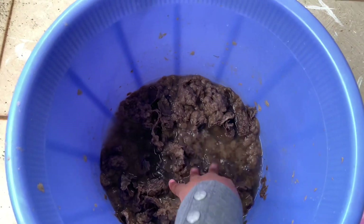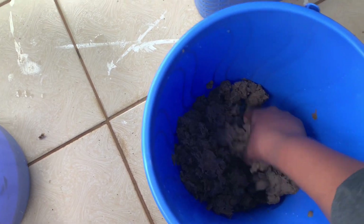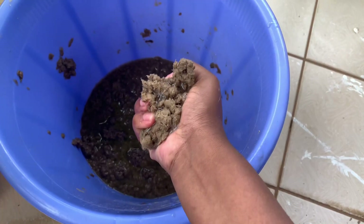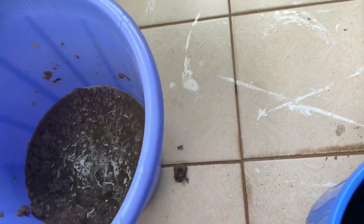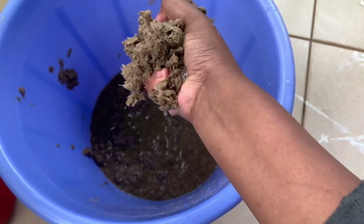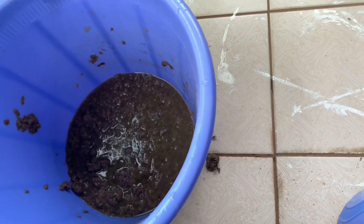After that, you're going to drain them a little bit — make sure they're a bit wet but not too wet. Here I'm trying to drain some of the water out, because when there's too much water it's going to dilute the glue and it's not going to work.